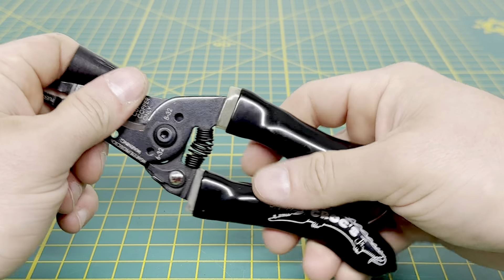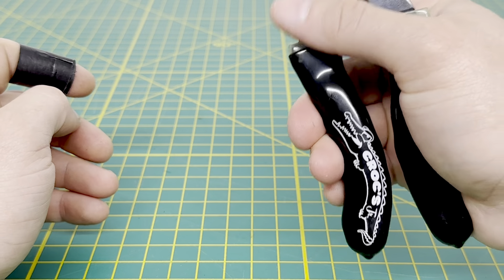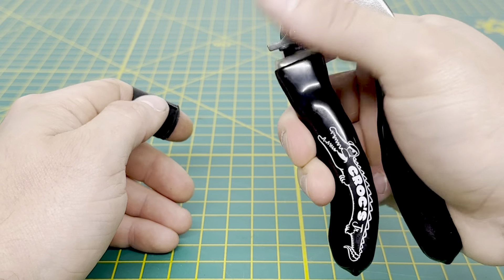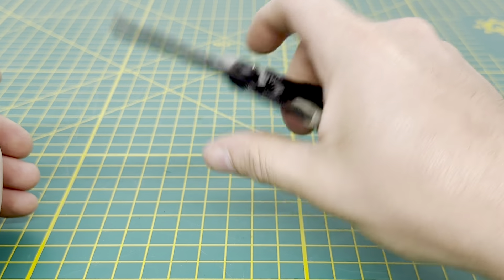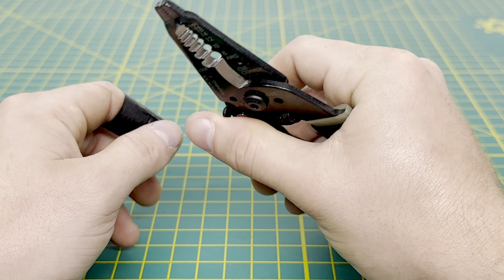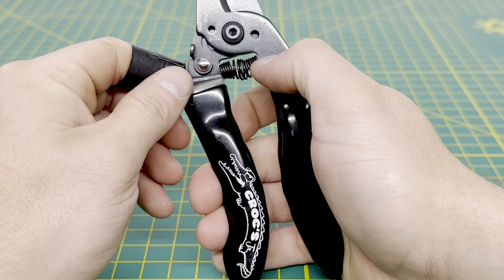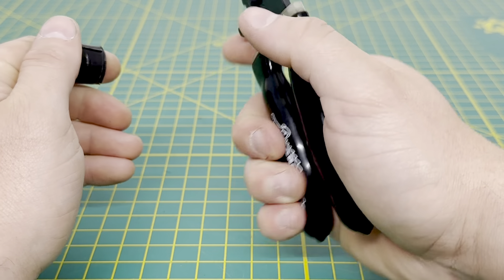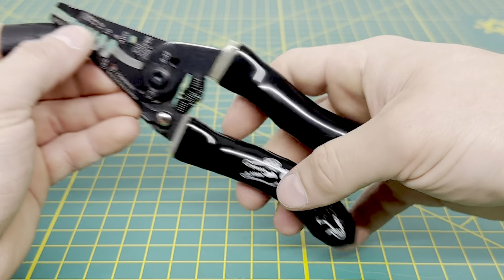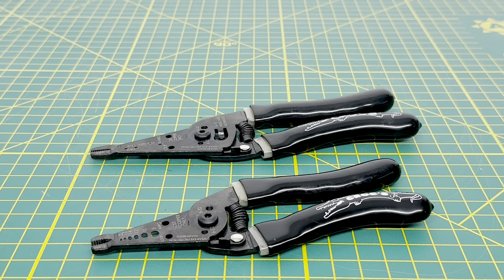The lock on the Juniors doesn't have a stop that prevents you from opening it all the way, so you won't accidentally engage the lock while stripping wire. That's actually something I struggle with on certain pairs of wire strippers — they have a stop that I bump when going to strip a wire, accidentally locking the tool.